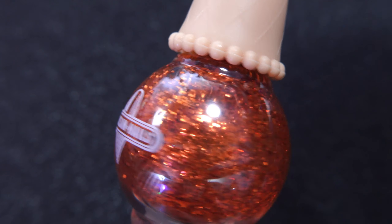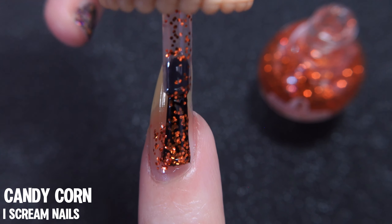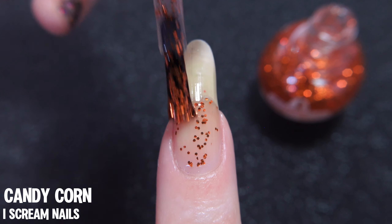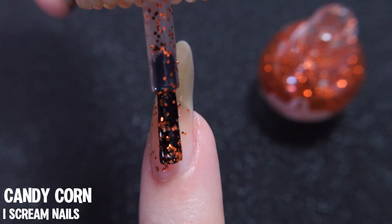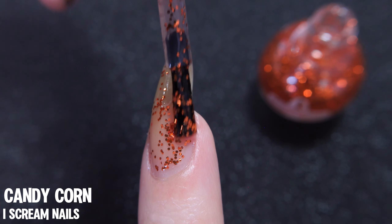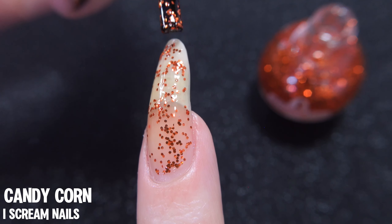Candy Corn by Ice Cream Nails. If you have been eyeing this one, remember it's only back for the season, so make sure to grab yours. Moving on, we really only have one thing to talk about and that is these very cool and shiny orange glitters that are happily floating in this clear base.